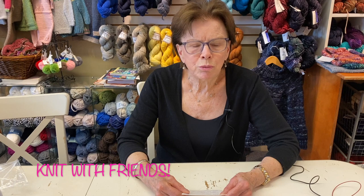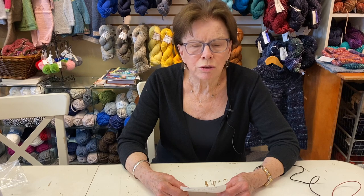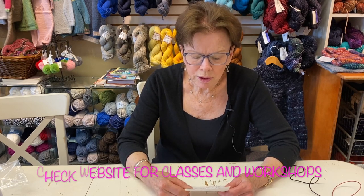Another good thing to do is knit with friends or get a knitting community. When you knit with other people, they can encourage you, spot problems, keep you from making big mistakes, and offer advice. I think it's a great thing to do.